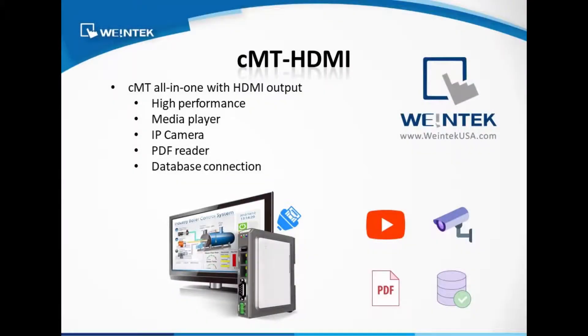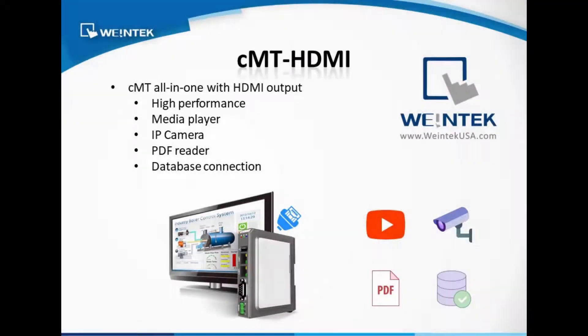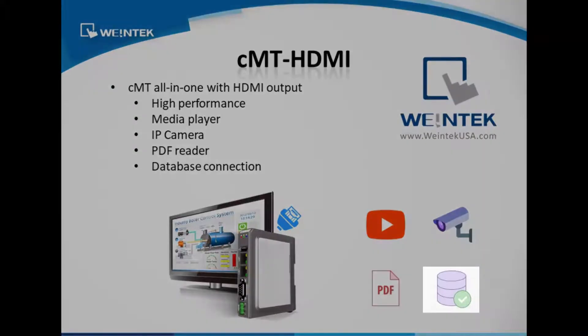The HDMI output will allow you to have high performance media player, IP camera, PDF reader, and database connection.